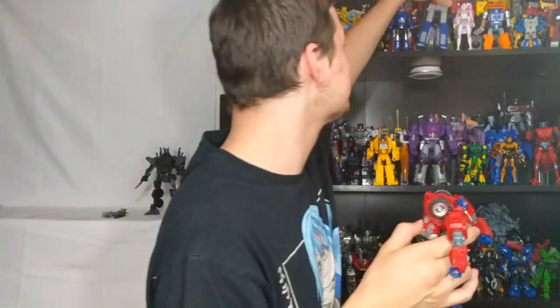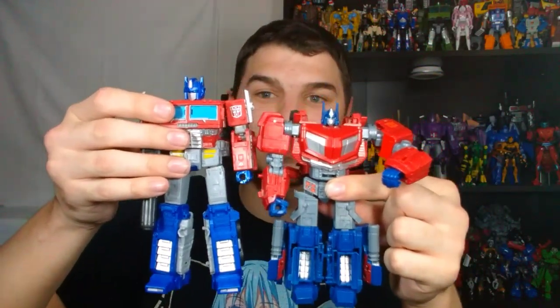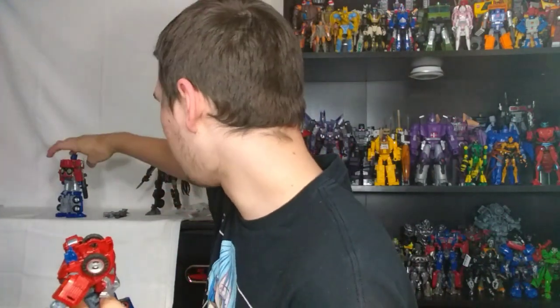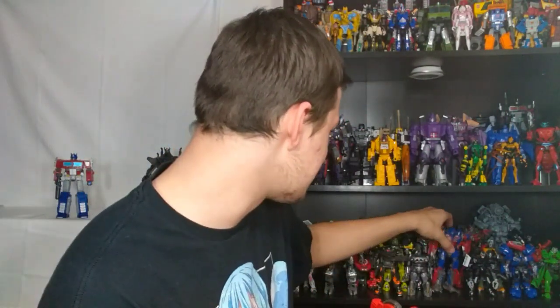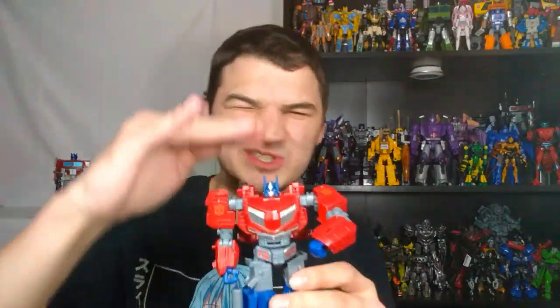He's way heavier than Earthrise Prime. This dude is very, very heavy — which is funny because that's going to lead me into my first kind of issue with this guy. And that is that he's kind of short. Gamer Edition Optimus Prime is a Voyager class figure and he is kind of short. You can see how much shorter he is compared to Earthrise Optimus Prime. He's shorter than Bayverse Optimus Prime, than standard Studio Series Optimus Prime, and this is already a short Voyager. He actually feels more like a big deluxe — only in robot mode, though. In vehicle mode he definitely feels like a Voyager.